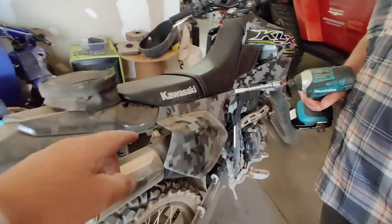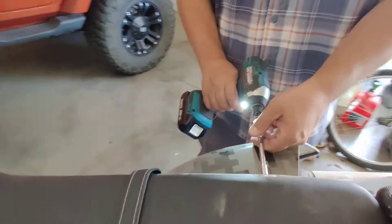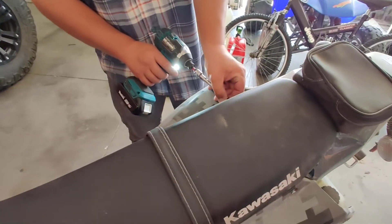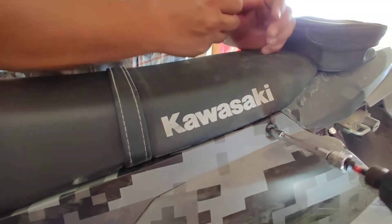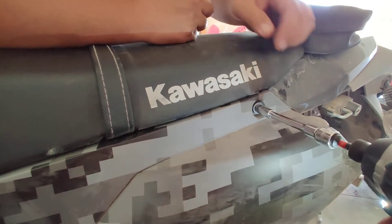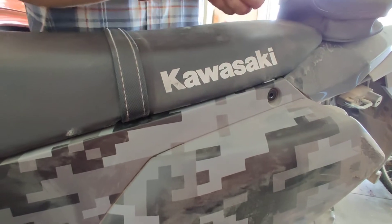Look at this, we got one bolt here. I'm telling you, if you don't have one of these Makitas, pick you up one. I've had this for a little bit and I do not know how I ever got away without having one.